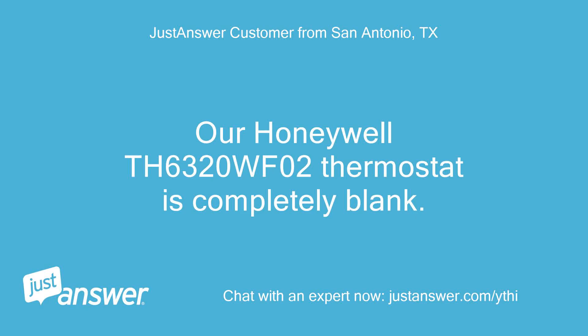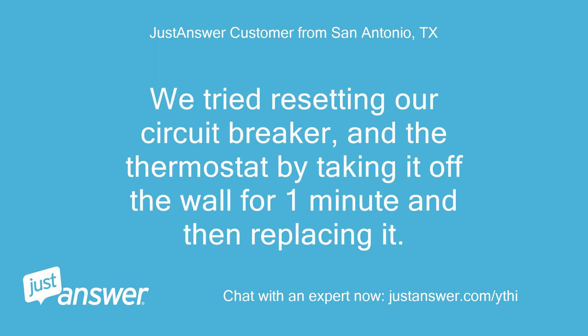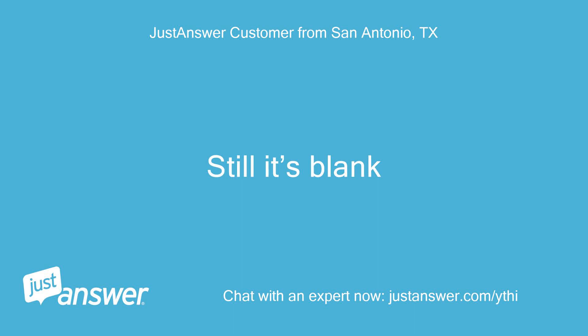Our Honeywell TH6320WF02 thermostat is completely blank. I just noticed it a few minutes ago. We tried resetting our circuit breaker and the thermostat by taking it off the wall for one minute and then replacing it. Still it's blank.